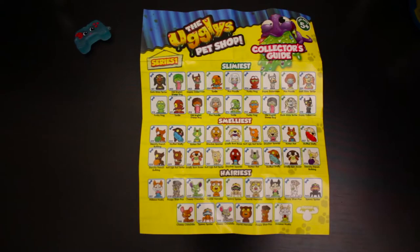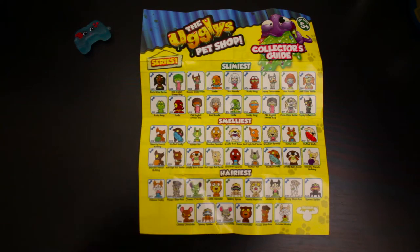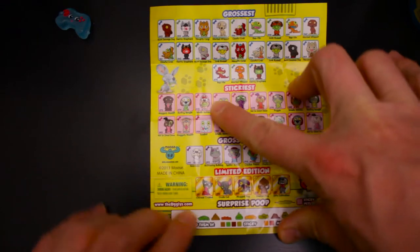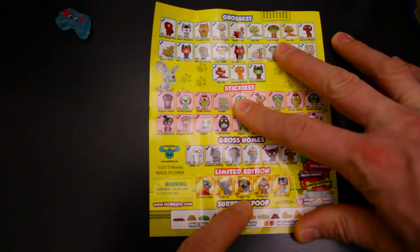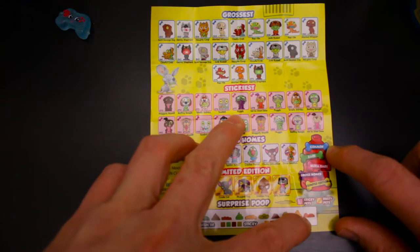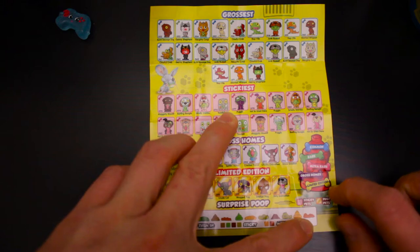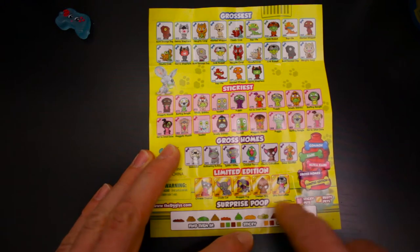So here we got the Ugly Pet Shops Collector's Guide Series 1 — got the slimiest, the smelliest, and the hairiest. You can see down here at the bottom there's surprise poops — metallic poops. The limited edition characters include Chinese Crusted, Crude Cat, Mug Pug, Dreaded Hog, and the Dirty Dalmatian. Blue is common, green is rare, pink is ultra rare, purple is Gross Holmes, and yellow is the limited edition gold. Sticky Pets and Rusty Pets down at the bottom.